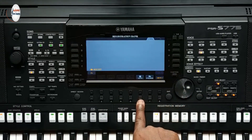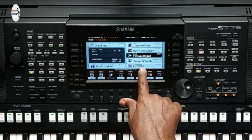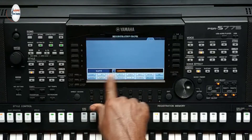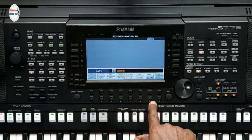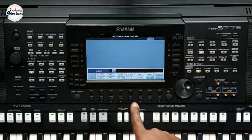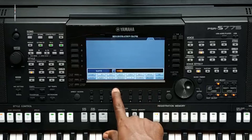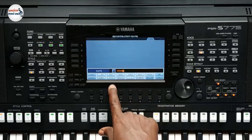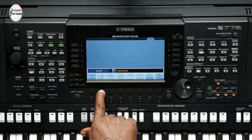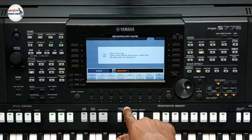Let me take you back. Button J is for registration memory. You'll press Save and it will allow you to type the name. Press Delete and hold to clear everything. Let's save this as 'Memory 1' — so M, then E, then M, then O, then R, then Y, then press the spacing button, then 1. Then hit OK and it saves.